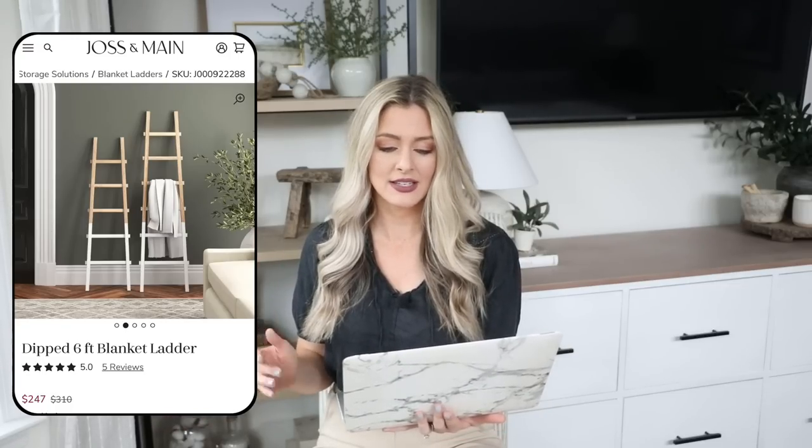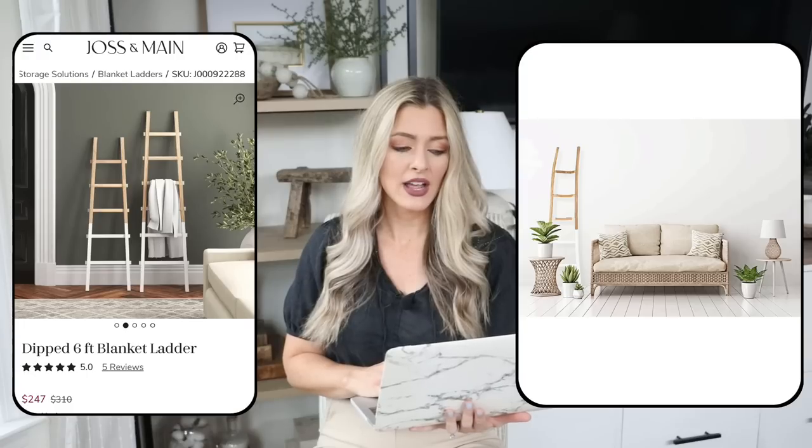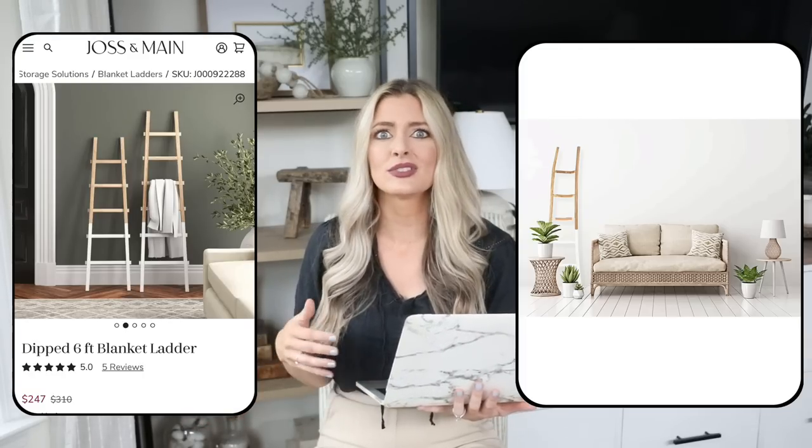This next piece is a really fun decorative item for a blank space or to add height to a room: the dipped six-foot blanket ladder from Joss and Main, priced at $247. We actually have a dipped blanket ladder in our guest room and I love the warmth and height it gives to a wall — I hang one blanket on it for visual interest without it looking overloaded. For our dupe, at Amazon we have the Creative Co-op wood blanket ladder with the same dipped look for only $73. You could use it next to an accent chair in a living room to have a blanket within arm's reach, or in a bedroom — a really pretty piece for a great price.